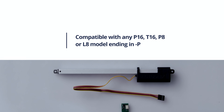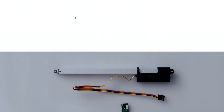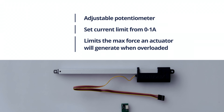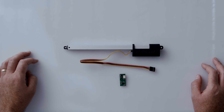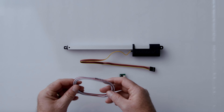This is especially useful for actuators that are not available as an R series, such as the P16 you see here and the T16 linear track actuators. In addition to position feedback-based stall protection, an adjustable potentiometer allows you to set a current limit between zero and one amp. This can help increase the life of the actuator by limiting the maximum force it will generate when overloaded. The board is powered by a standard three-wire RC connection.